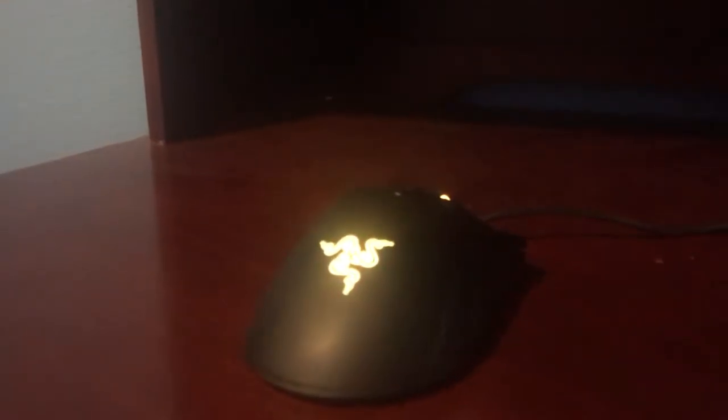Hey everyone, it's Fiendish Tech here. Today I will be reviewing the Razer DeathAdder Elite and how it holds up for gaming in 2018.